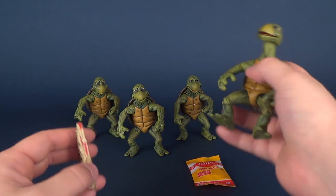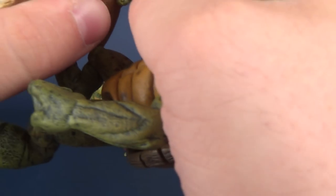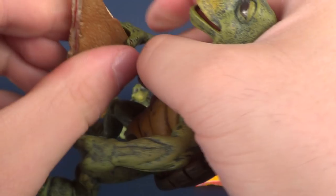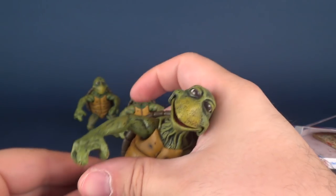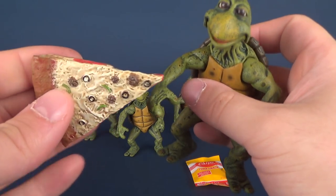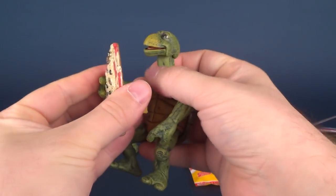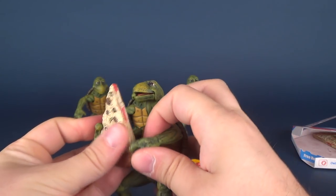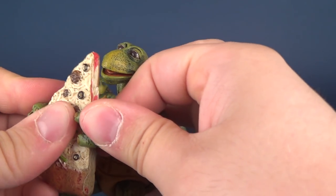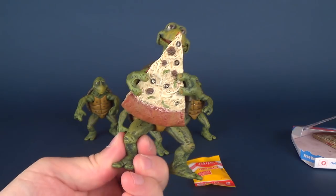Any one of the pizzas can be held in the turtles' hands. If you have them holding it with one hand, they hold on but not the greatest. The best way is to have them holding it with both hands — that way you get a nice secure fit and they're not going anywhere.